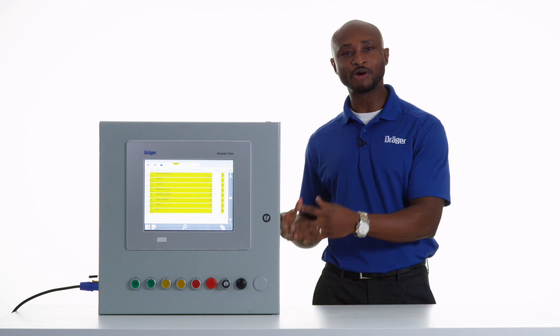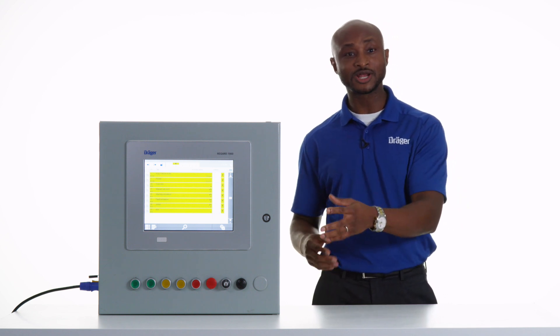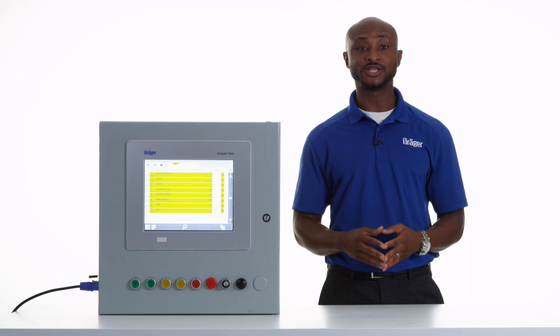The Modbus RTU output module can also connect your output from the ReGuard 7000 to a higher level system. This means that you can get the output from your transmitter, analyzed in the ReGuard 7000, into an additional display or a PLC system as you see necessary.